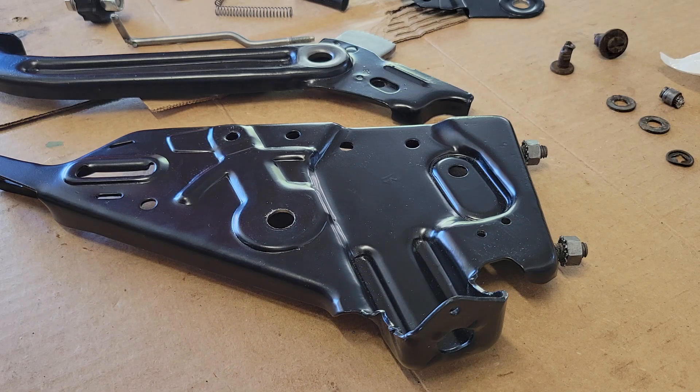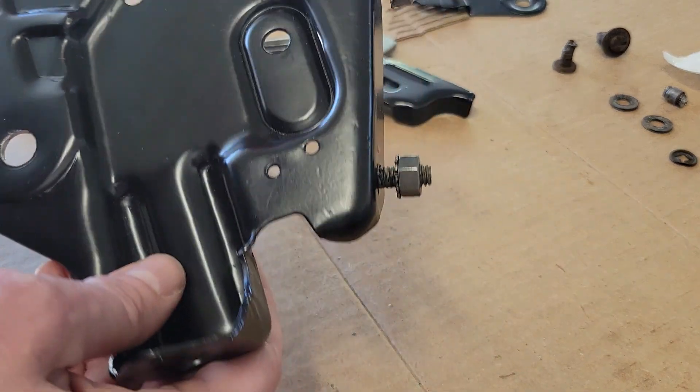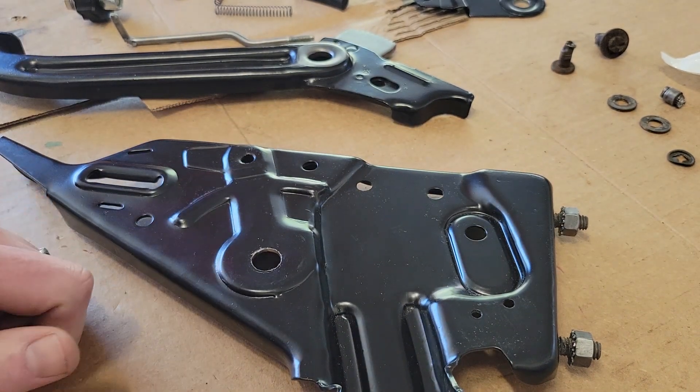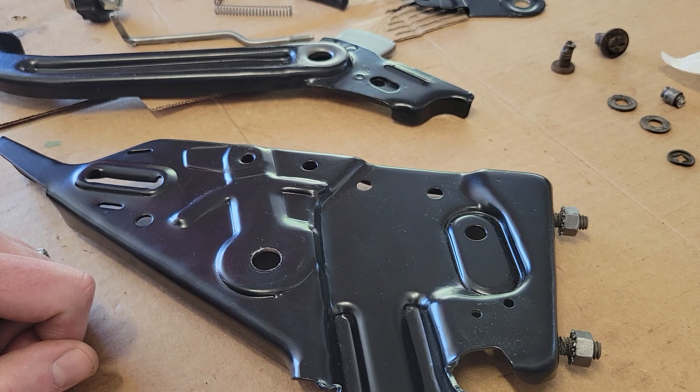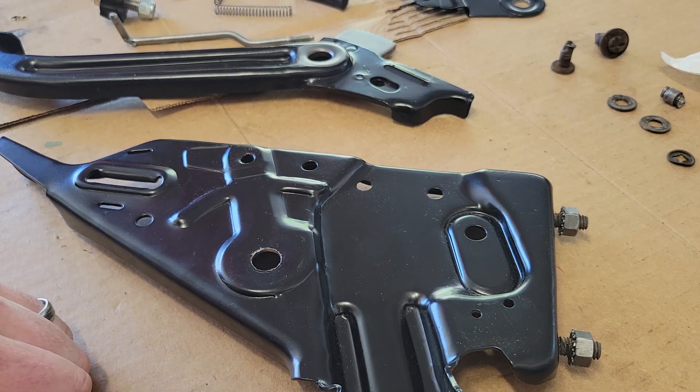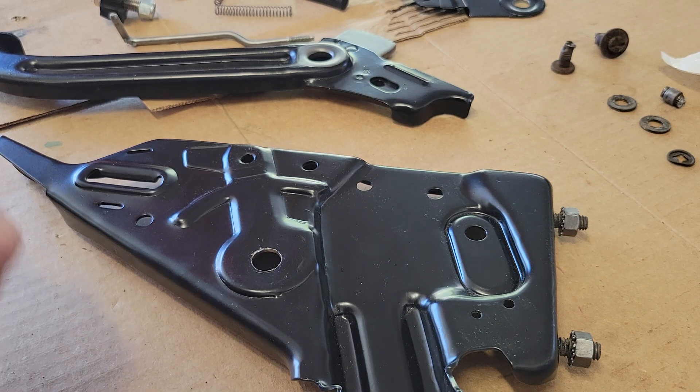Here I'm going ahead and putting together the emergency brake on my 81 CJ7. There's another video I'll link that I did on tearing it down, so this is pretty much the reverse. I'm going to go over the sizes of the bolts, nuts, and things like that, because there's a fair number of pieces you'll have to replace if you pull it apart.